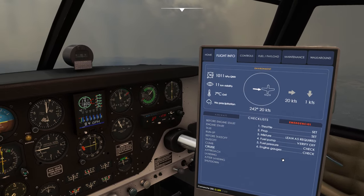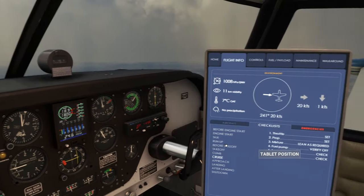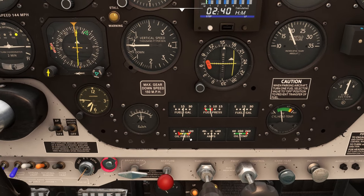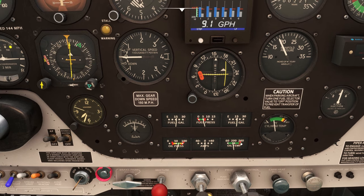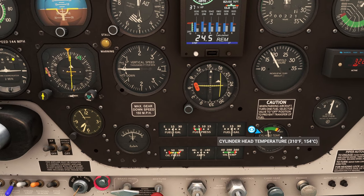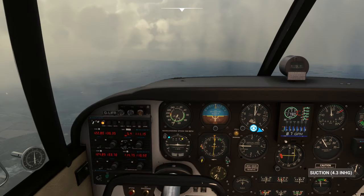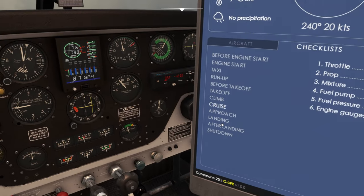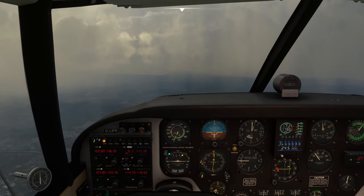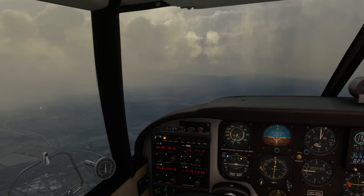Cruise checklist: throttle set, prop set, mixture lean is required, fuel pump verified off, fuel pressure check - about 4-5 PSI - good. Engine gauges check: oil pressure is bang where we need it, oil temperature really good, fuel good, fuel pressure good. Cylinder head temperatures good. EGT in the middle, gyros suction okay. Next thing we'll need is the approach checklist when we get there. Now I'm going to start monitoring VATSIM.